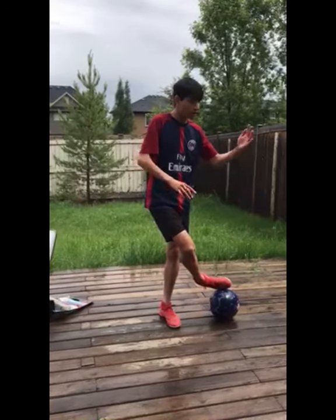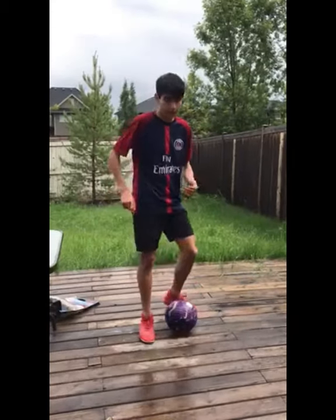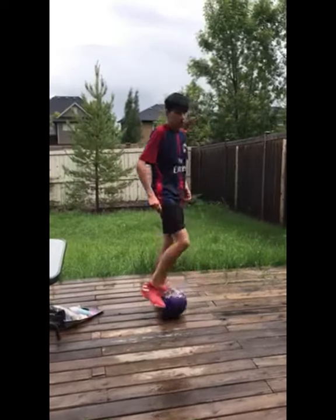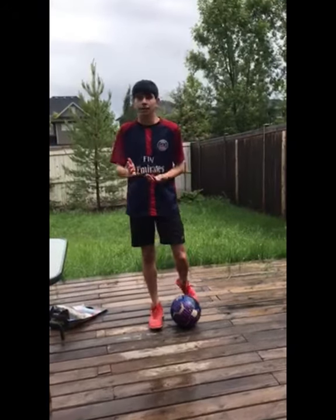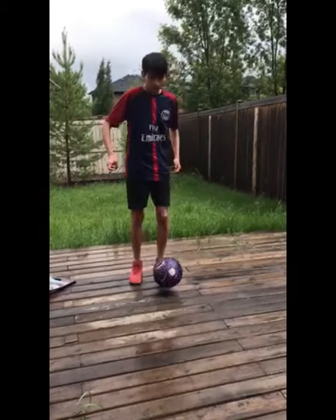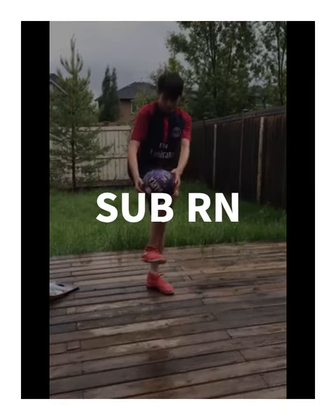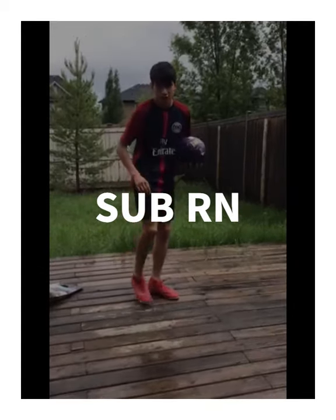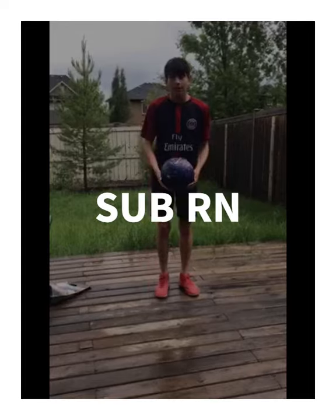And then from here, you can go into an Aka, or you can go into like a reverse elastical, whatever you want. Like in the beginning I showed it where I go into an Around the World, which is a pretty cool one. But you can do any of those and it looks pretty cool to finish. And I like the Aka one, so I'll just show you how to do that. You're going to come here and you're going to flick it up. Once you've flicked it up, you want to hit the ball. Once it's in the air, you're going to hit the ball kind of like here, or you can even do it with your toe, but sometimes I like to do it with more of the outside of my foot. You're going to bring it up, and then keep your knee in the air, and bring it back. Just try and make it as quick as possible.